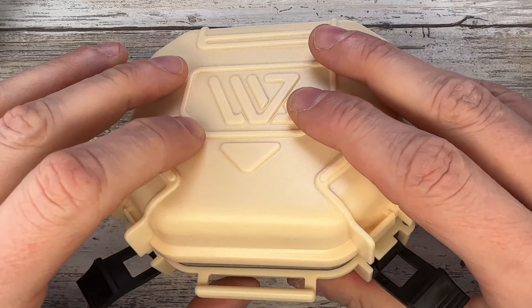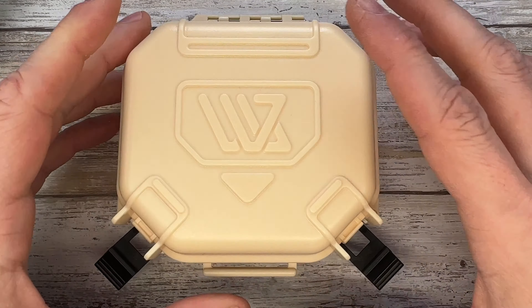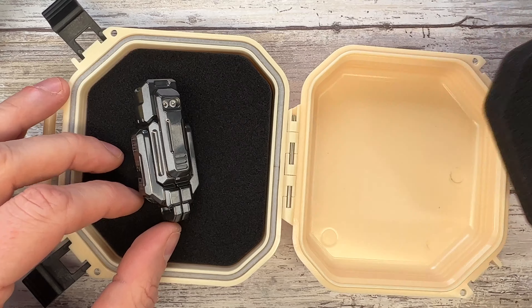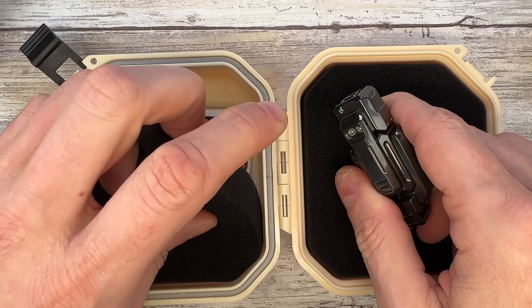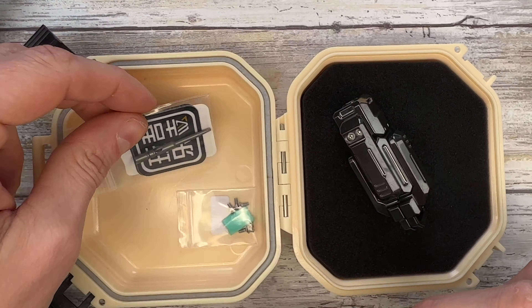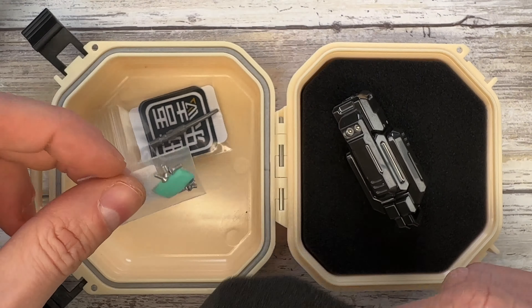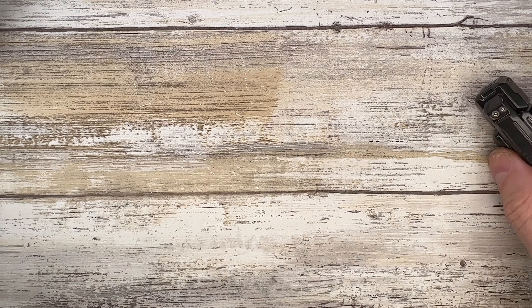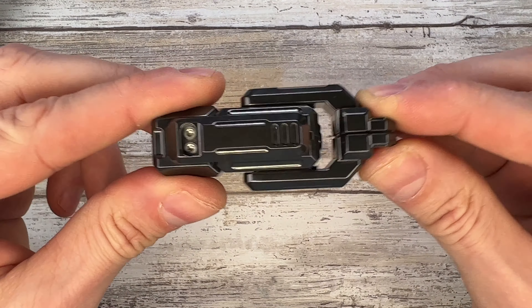It comes in a very cool hard plastic case with two latches and padded internal lining. Always check that you're not missing any goodies — like stickers. In this case you get a tool to take it apart, and extra screws in case you lose any of those.